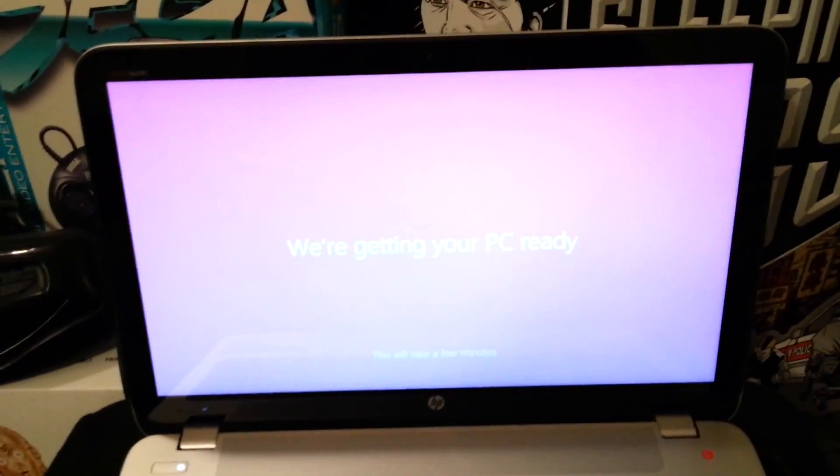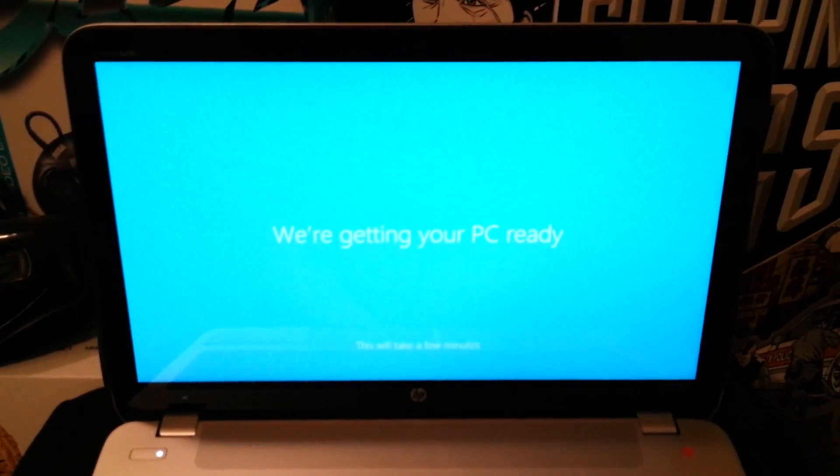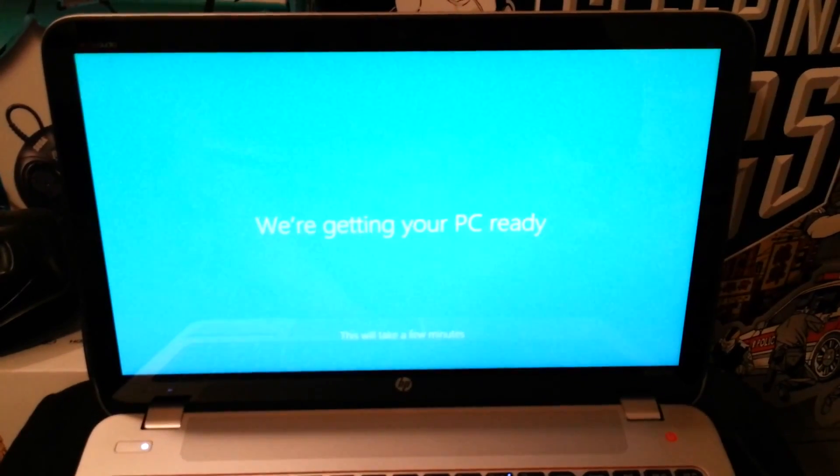It said right before I signed in, use your Microsoft account. I happen to have a Microsoft account, so now it's just loading my PC with all my Microsoft stuff. When it gets ready, I'll come back.